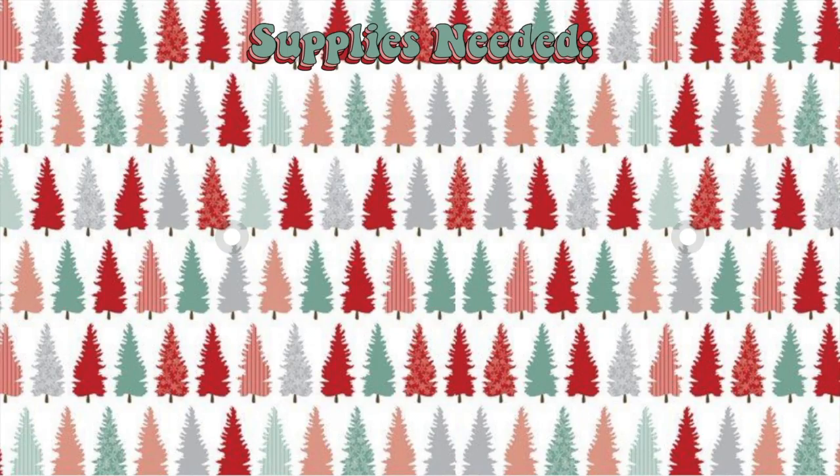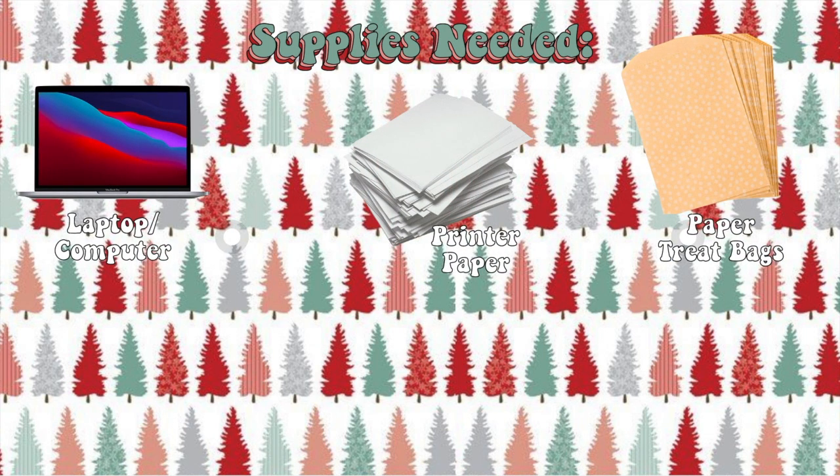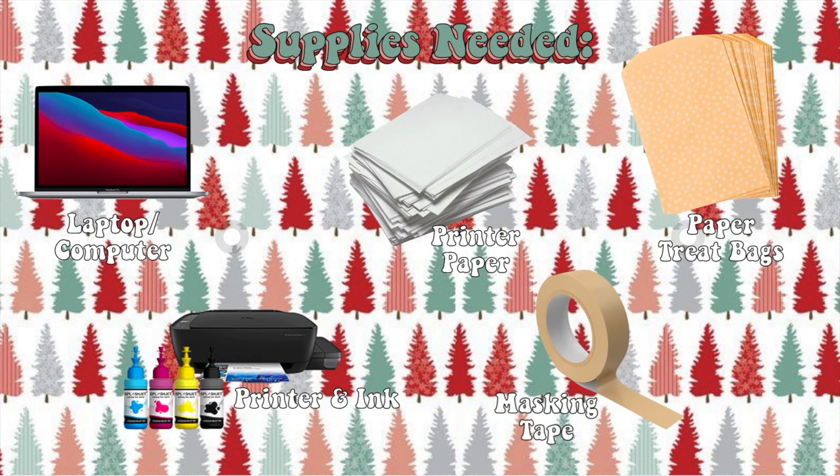Let's start with the supplies you'll be needing. It's a laptop and a computer, printer, paper, treat bags, printer with ink, and masking tape. That is it — so simple to gather.